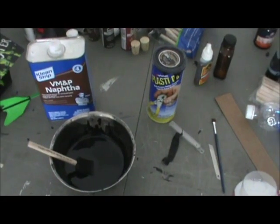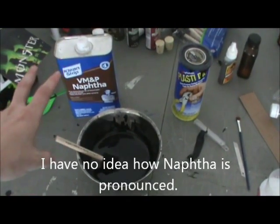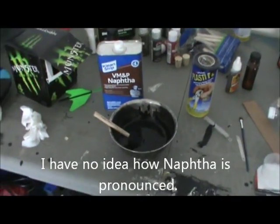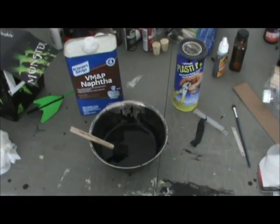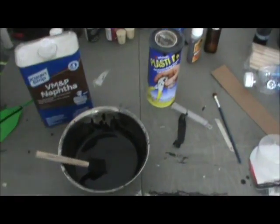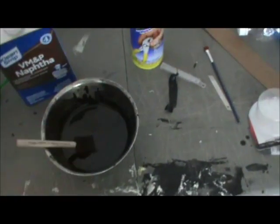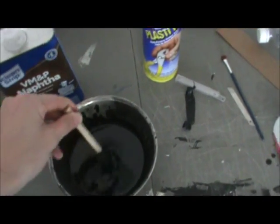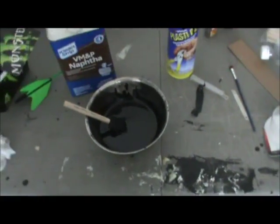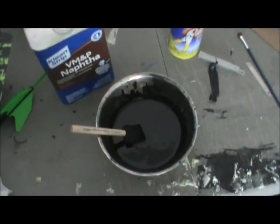I kind of eyeball how thick the PlastiDip seems to be to determine how much naphtha I put in — you can experiment a little. Some people do 50-50, I usually do about 20-80. My cans of PlastiDip are usually fresh and recently opened. So I poured it into my metal bowl that we used to make the boss, and I'm going to stir it with the paintbrush I'll be using, then take the bowl over and start painting.